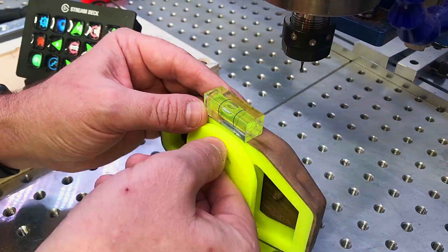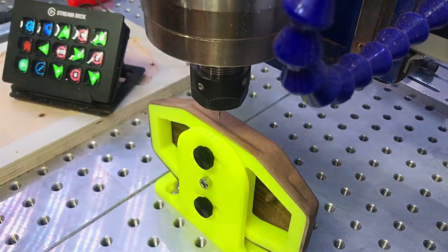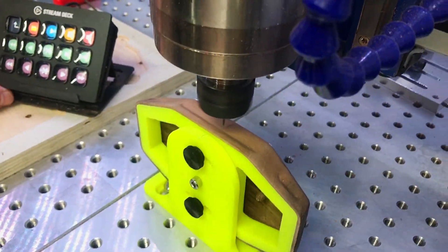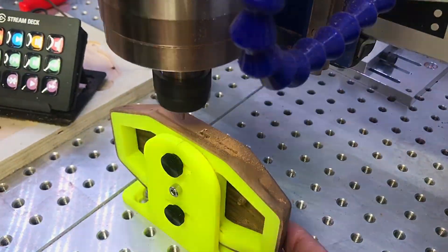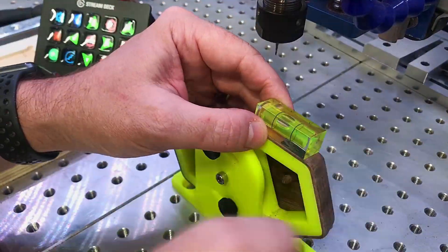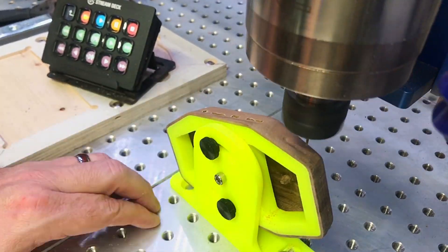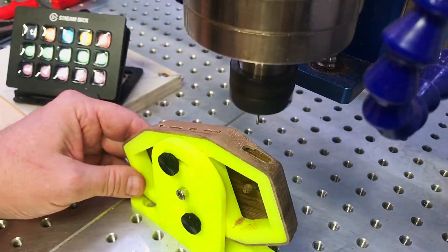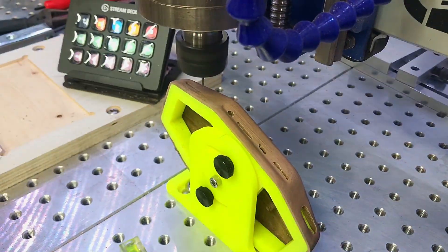Back at the mill, the first thing to do is set the centered WCS zero — this one is 9.5 millimeters above the center of the body face. Although I could have added detents to the jig to help find specific angles, this time I'll use a float level to determine when the body is parallel to the X-axis — of course, this only works if your machine is properly leveled. With the zero set, I load up and run each of the off-axis toolpaths, being careful that the body is in the correct orientation for each step.